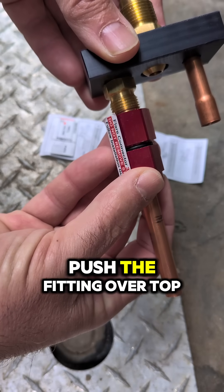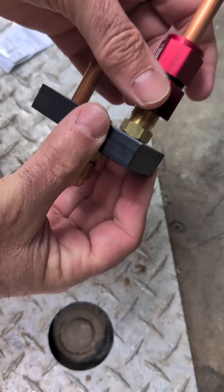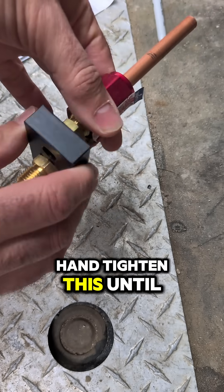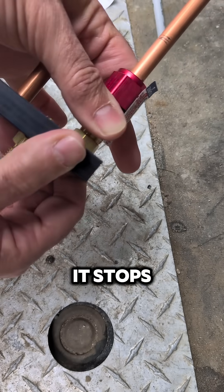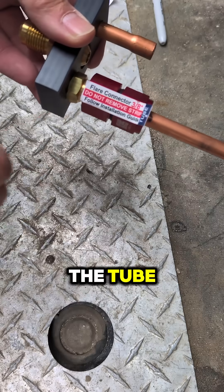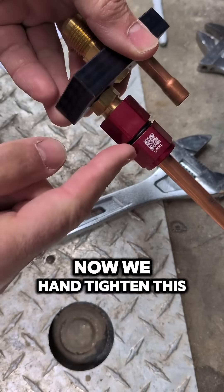Next, we're going to butt the pipe up to the flare end and push the fitting over top. Then we begin to hand tighten this end right here, and we continue to hand tighten until it stops. Now you can see that we have our marked area there at the end of the tube.